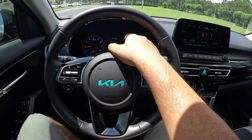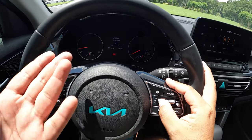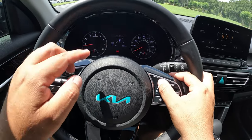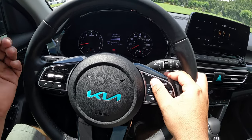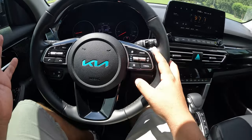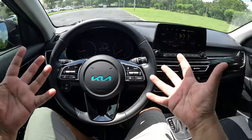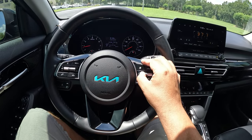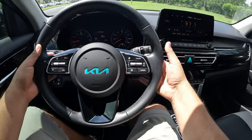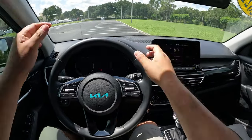Looking at the 3.5-inch driver information display in the gauge cluster, you can cycle through driver info, fuel economy, Eco mode, dynamic display, digital speedometer, compass, and even an attention level monitor that works with the adaptive cruise control system. There are also volume controls and mode settings. The analog gauges flank the screen on both sides. There are no paddle shifters on the steering column.